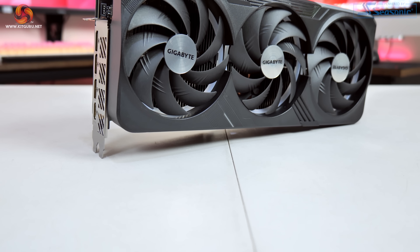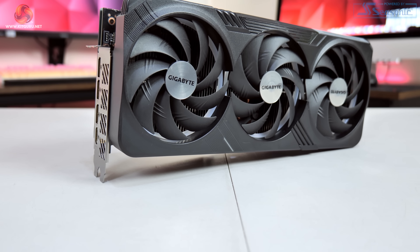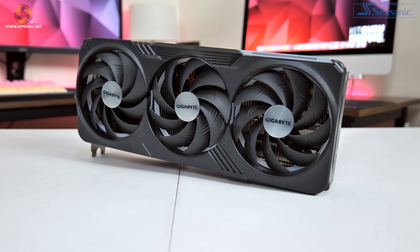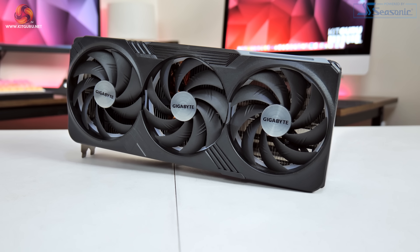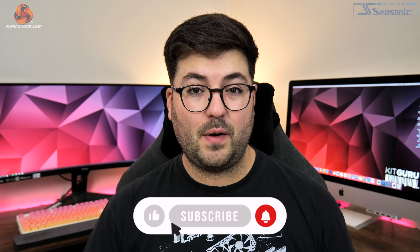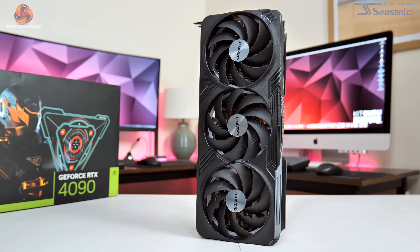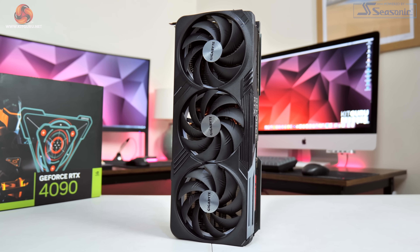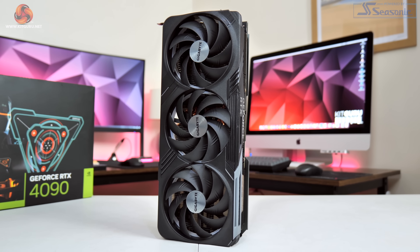Kicking things off with a look at the overall design of the card itself, we can see that Gigabyte has gone for an almost entirely matte black aesthetic, though the backplate is grey. The shroud is made entirely from plastic, so it doesn't have the most premium look or feel. Contrasted with the Asus TUF version which has an aluminium shroud, Gigabyte really should be doing better, especially at the RTX 4090 price point.